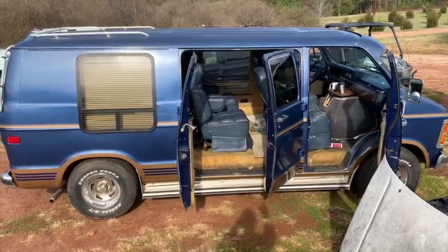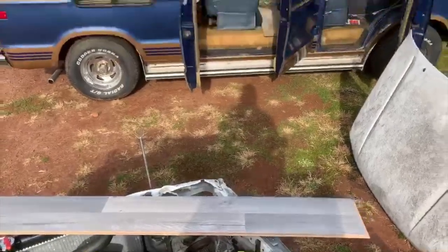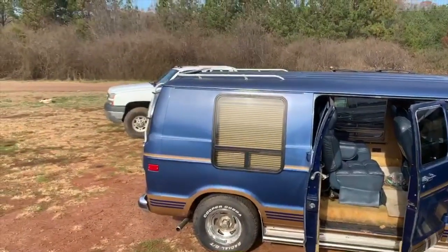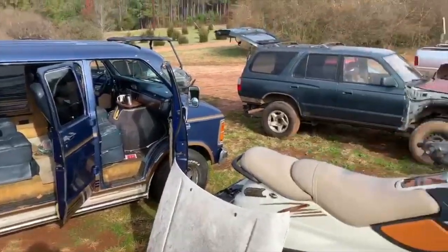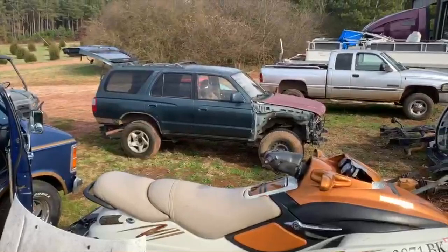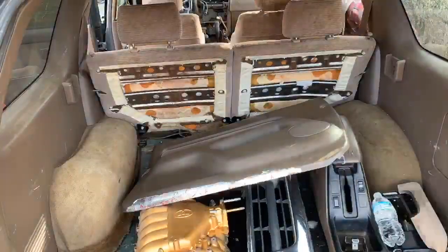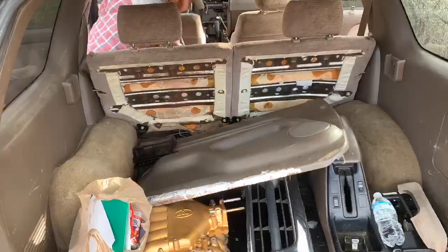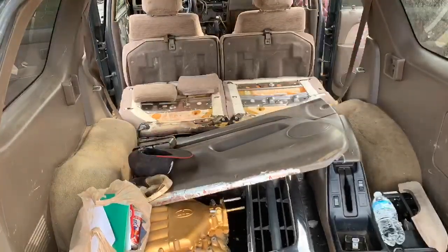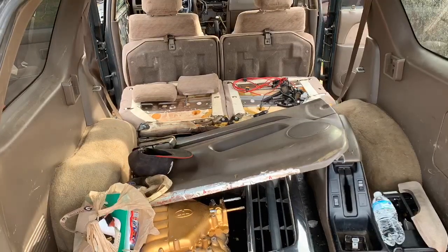Jeff wants to make the van an expedition overland slash rig. He wants to take the carpet out and rebuild the interior with a little bit of hardwood, and we got some other ideas too. But the front end needs a little bit of work — Shag said it wasn't quite road worthy. So in this video we're going to be working on the engine, the van, and the green 4Runner.